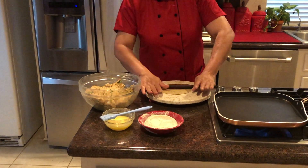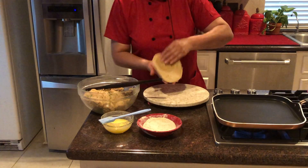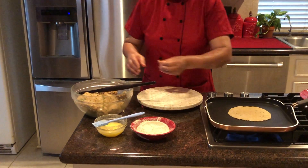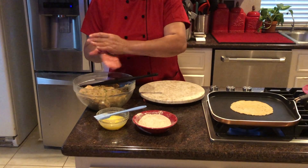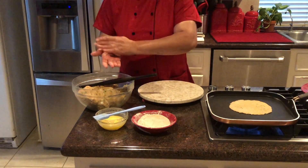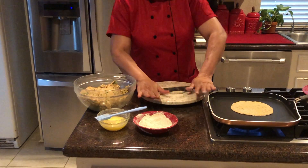We don't have to make it too thin - just a little bit medium thickness is really nice. I have my stove on medium heat so we can start making our parathas now. I will increase the heat a little bit because my pan is a little thick, so it has to be at a regular heat.